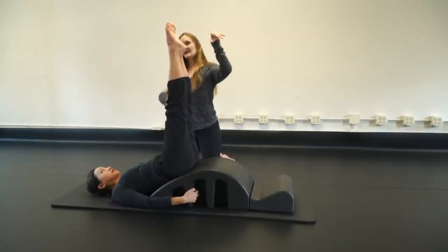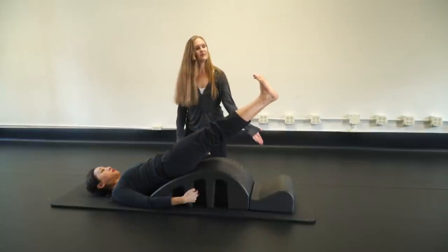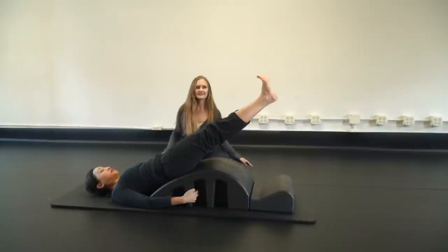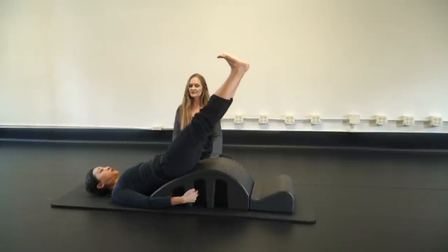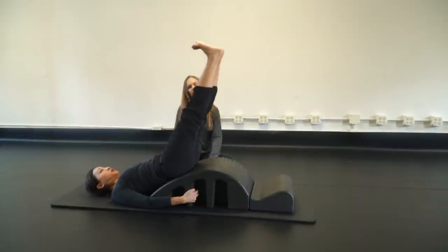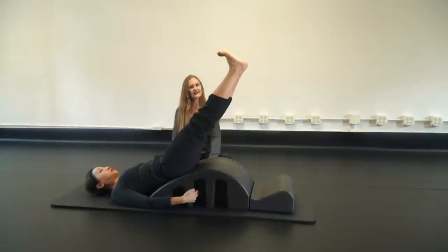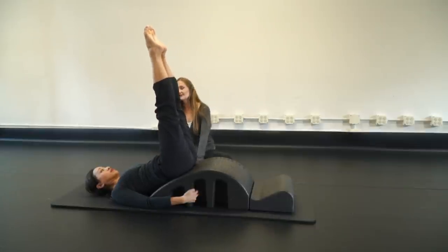Flex your feet and lower down as you exhale, then point your toes and bring them up. Flex and lower with those beautiful abs, point and lift. We'll do five: flex and lower, point and lift — three, four, and flex and lower five, then point and lift.